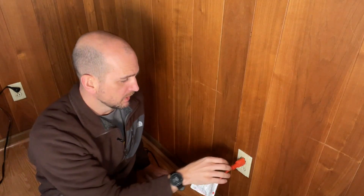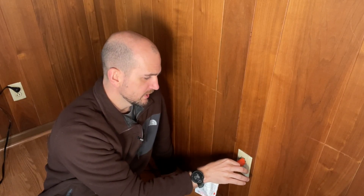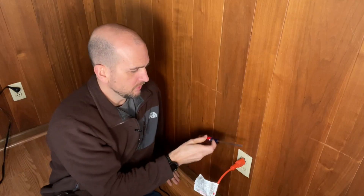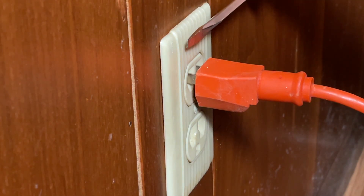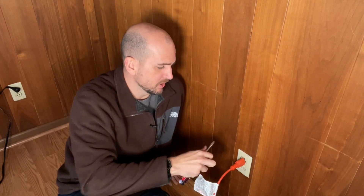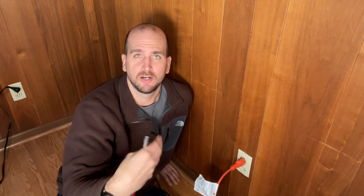Moving on to safety — this is probably the strongest argument for ground facing up. If you look at a standard plug in this outlet, which is very loose with weak tension, a real scenario is the plug backs out a little and exposes the prongs. If something like a screwdriver, a piece of metal, or a picture frame drops on it, with ground facing up it will hit the ground pin first rather than hot and neutral — which would create a short, trigger the breaker, and create sparks. That's the most common argument: having ground up means a dropped object might bounce off without causing issues.